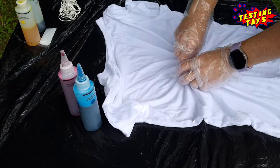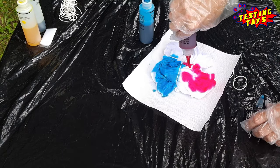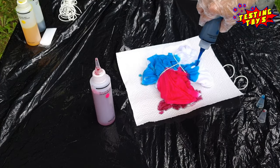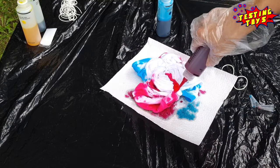Pinch the fabric and twist it into a flat spiral. Bind it, apply dye, then flip it over and repeat on the other side.